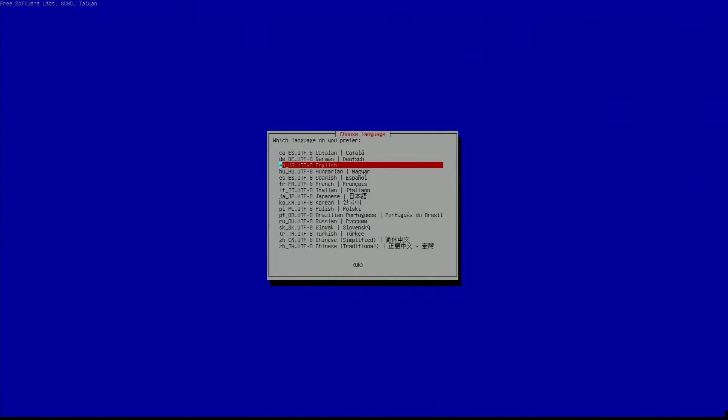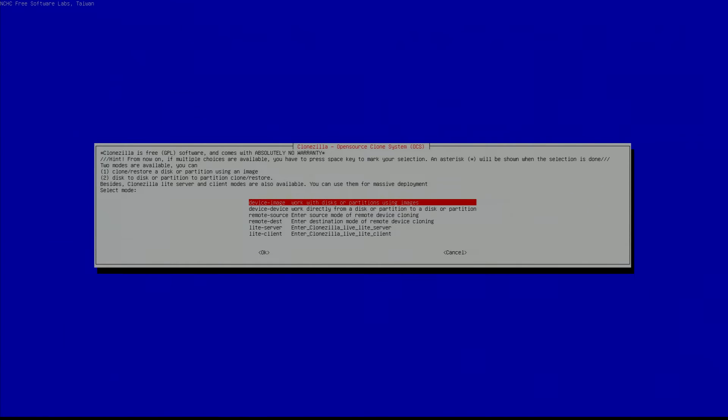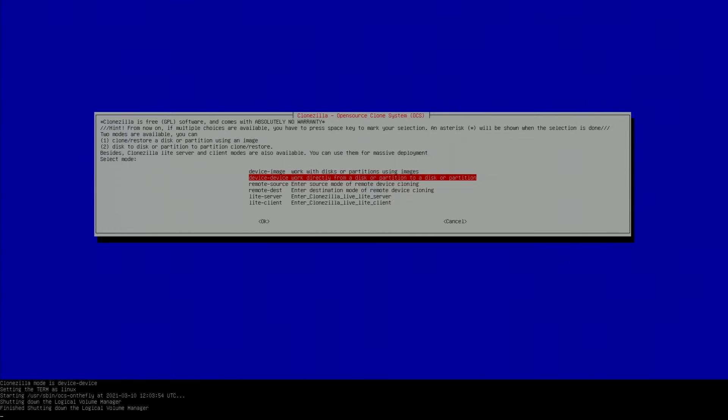Now that we have it booted up, we're going to pick whatever language you prefer — I'm going to pick English. Go ahead and keep your default keyboard layout; you probably aren't going to need to change it. Then go to the next step and start Clonezilla. Since we have both hard drives plugged into the computer, we're going to want to pick device to device, then hit enter.